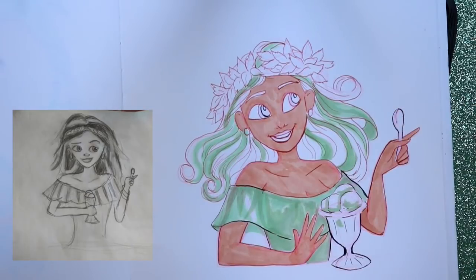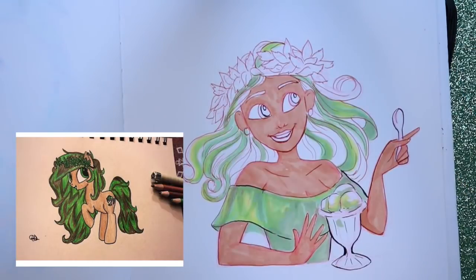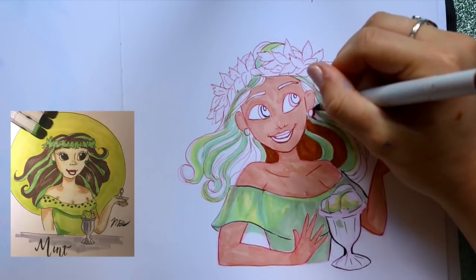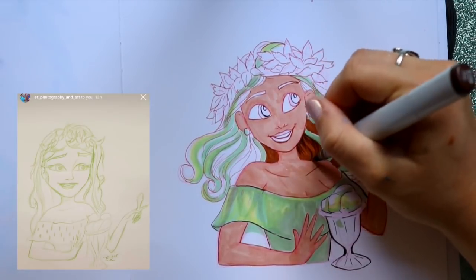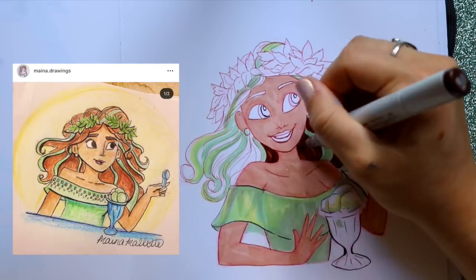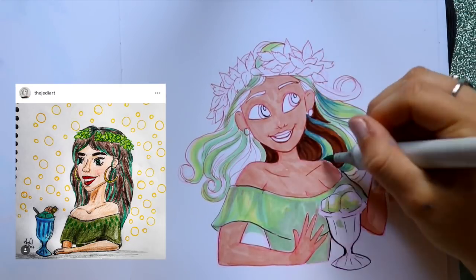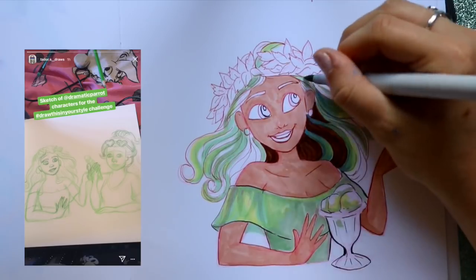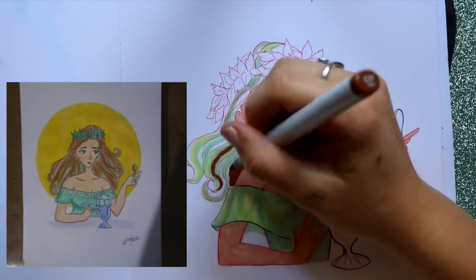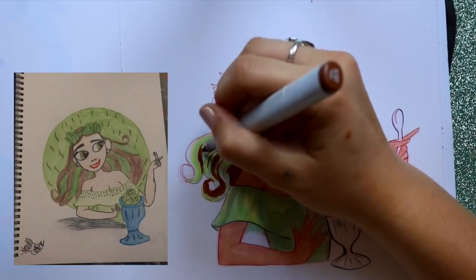I've seen a lot of people sending me messages about finding your own art style. To find your own art style, the way I found it was I recreated references of original concept sketches from Disney movies — I recreated the Tangled concept sketches, Frozen concept sketches, Inside Out concept sketches. I'm just obsessed with concept sketches in general and getting the books from Barnes and Noble, Books-A-Million, or Amazon — 'The Art Of' series.